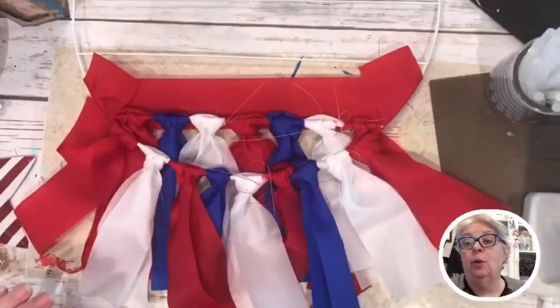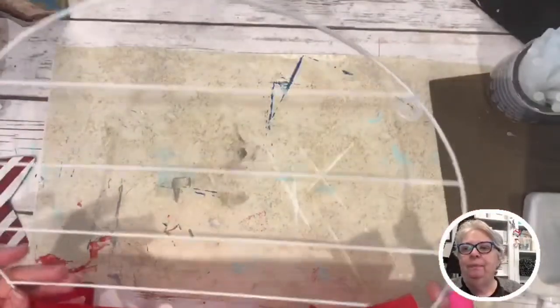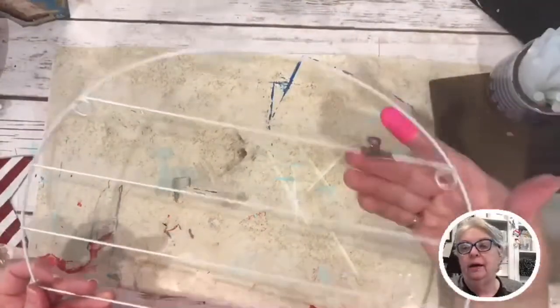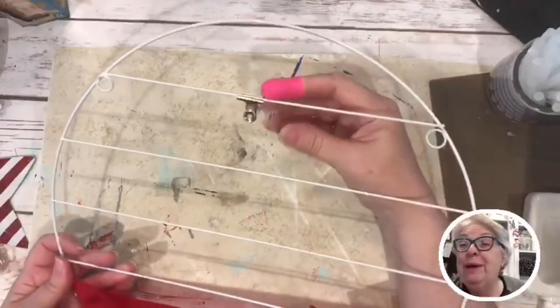Hey y'all, we are live! I've got a fun project this afternoon — we're doing a Fourth of July wreath for the door. I tried it a couple of different ways and I have it just partially started now so you guys can see how it's going to look. This is a little picture hanger thing — it was actually in the photo area of Dollar Tree, it came with three of these little guys and pictures of people we don't know.